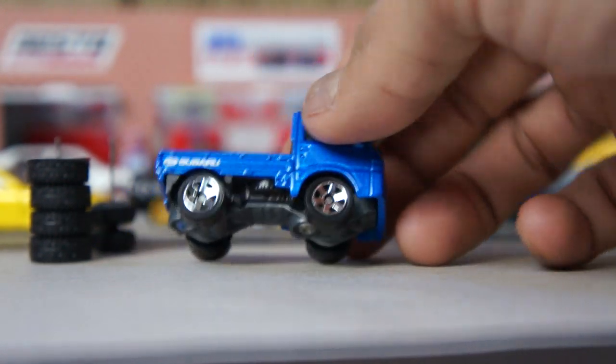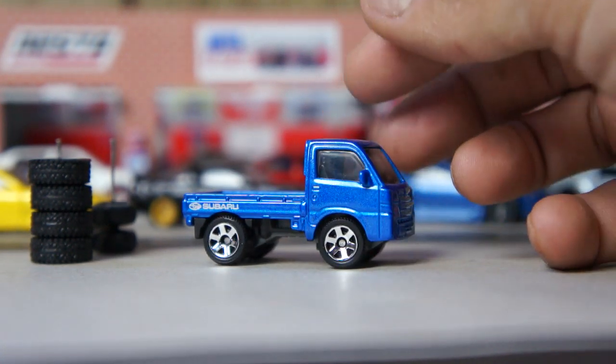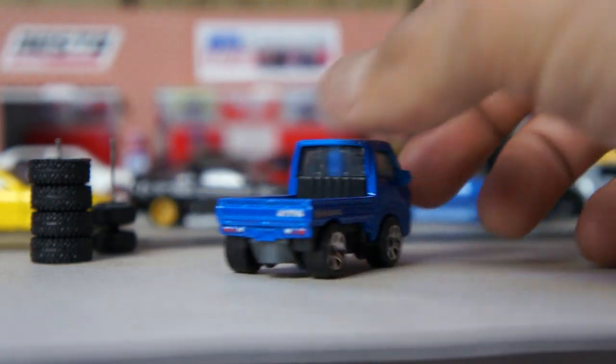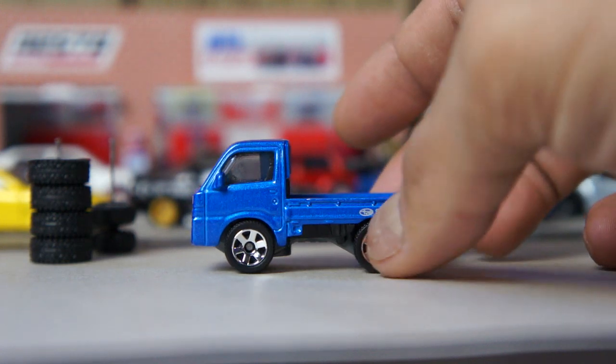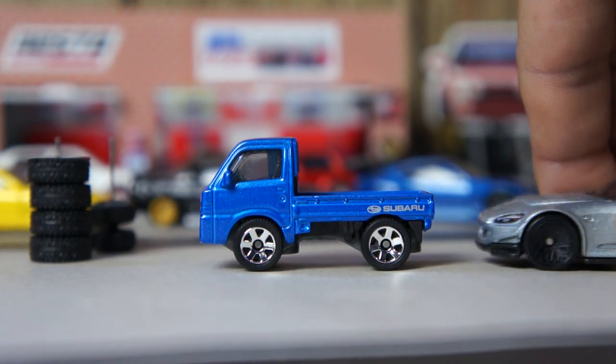I think this is pretty cool. It probably needs smaller wheels and a little bit of a drop. Other than that, it looks pretty tight. It almost looks like a Micro Machine. But it's not. Here it is compared to a regular size car.